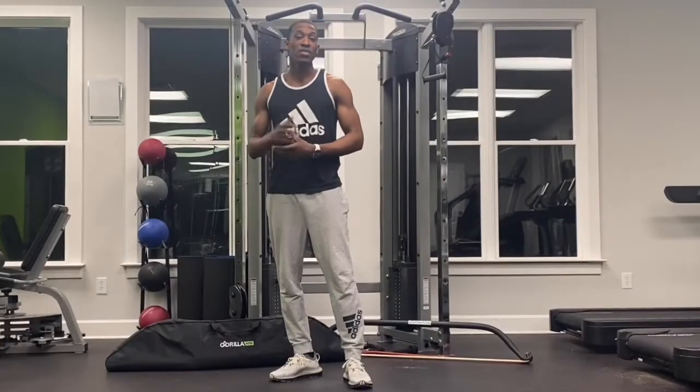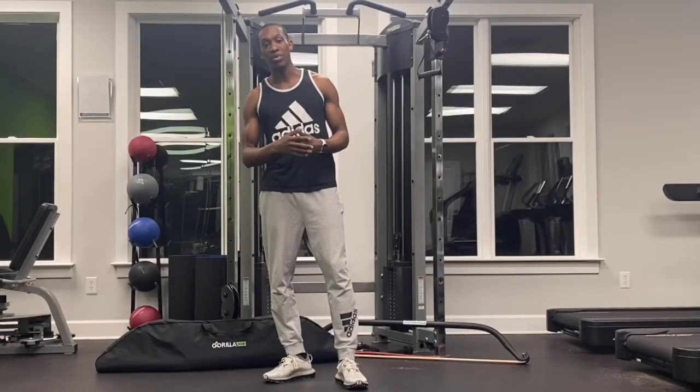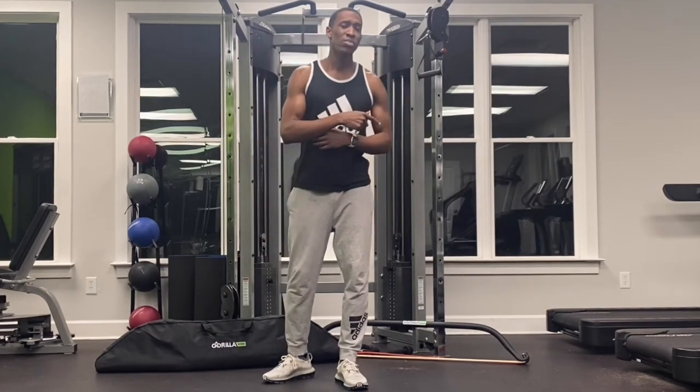I do want to say that when looking at these Gorilla Bow workouts, just keep in mind, I have a Gorilla Bow, but you can do the same exercises with cables, with a dumbbell. So with that being said, my name is Ewood with Ewoodies Fitness. Go ahead and hit that button and subscribe to my channel.